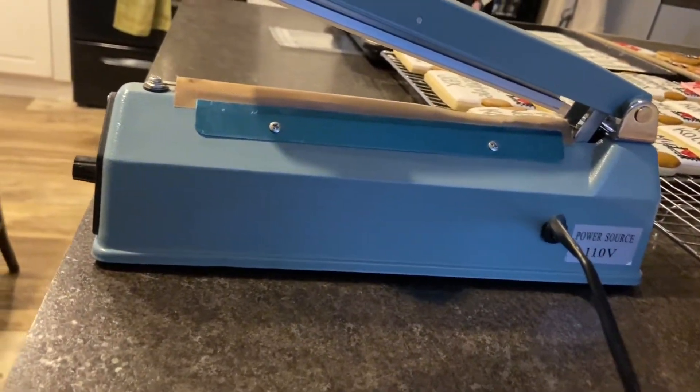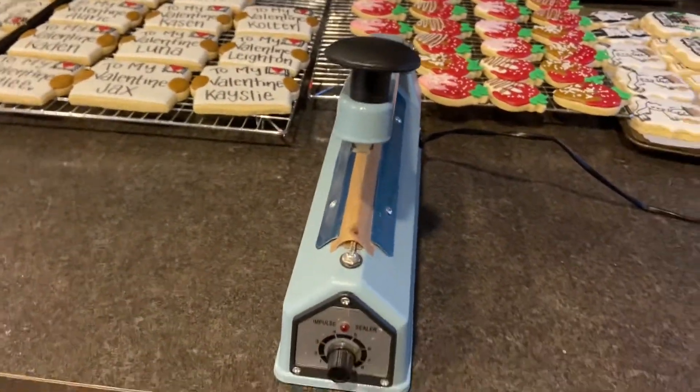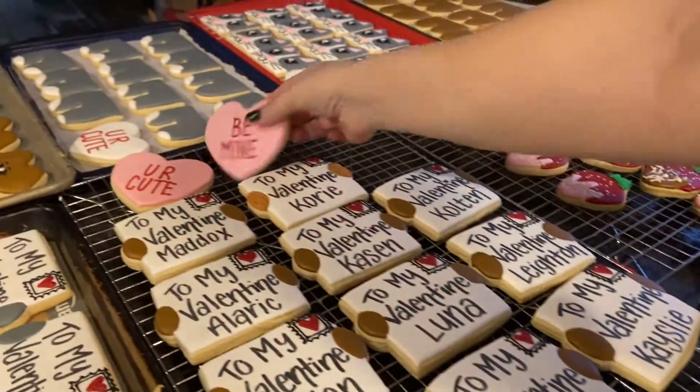On the other side there's nothing but the cord — it's 110 volts and plugs right into your wall outlet. We'll demonstrate how it works here with some cellophane plastic bags on some Valentine's Day cookies.